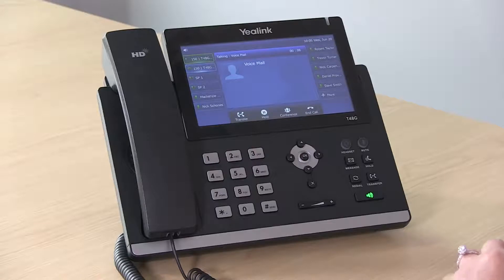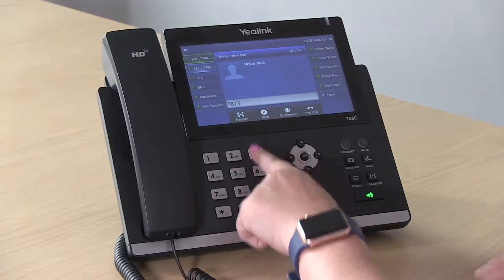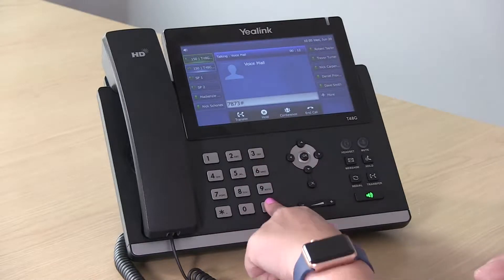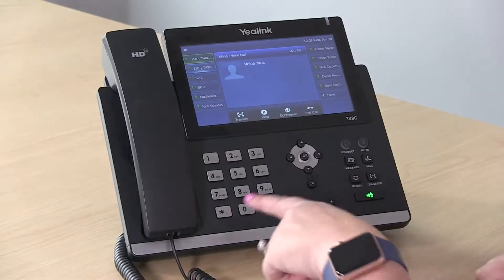You'll enter your PIN number given to you in your welcome email, and then follow the prompts. You have one new message. Press star to play. Press nine for options. To exit, press pound.